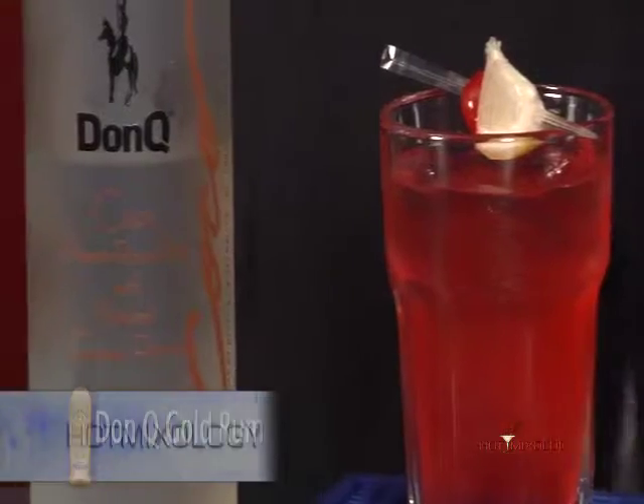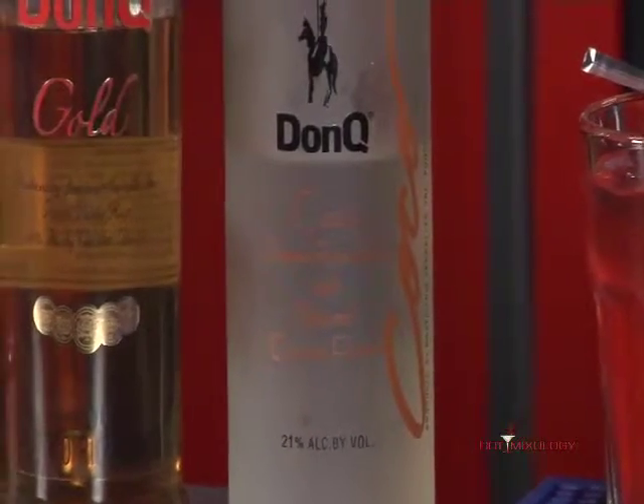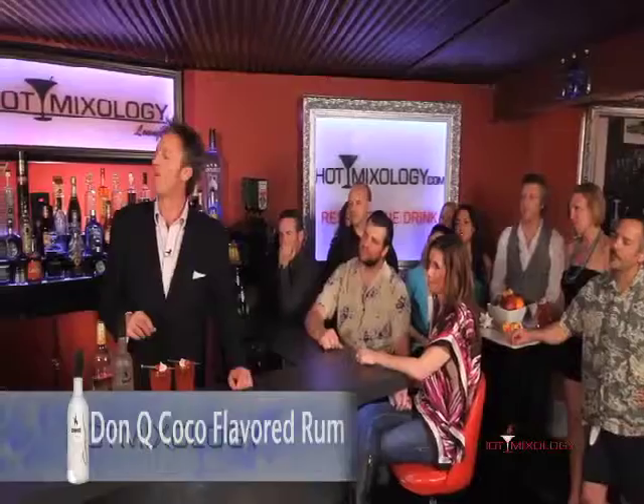When I was down there, I learned about these rums of Puerto Rico. I used Don Q Gold Rum, I used the Cocoa Rum, and then a little Hawaiian Punch.